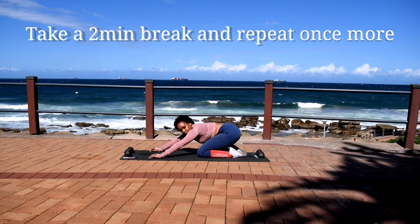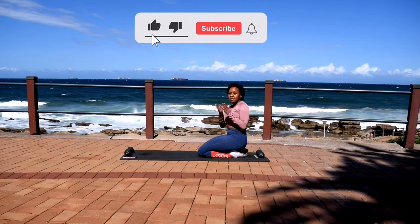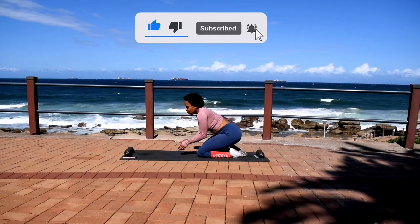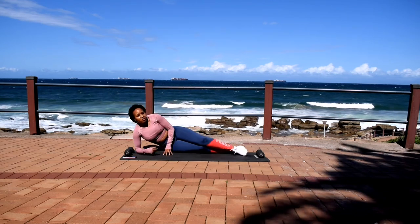Well done guys. Take a 2 minute break and repeat this exercise one more time. Remember to like this video, subscribe to the channel and click the notification bell. And I'll see you guys in the next one. Bye guys.